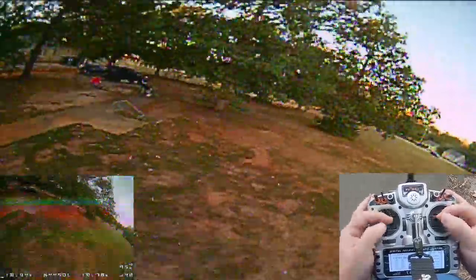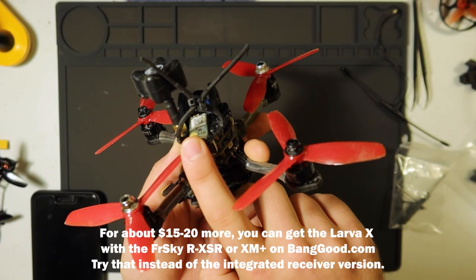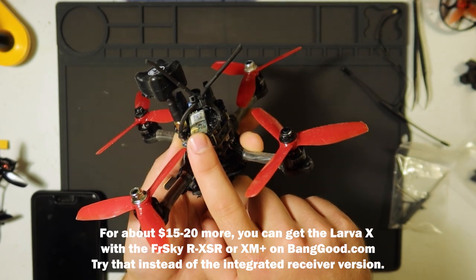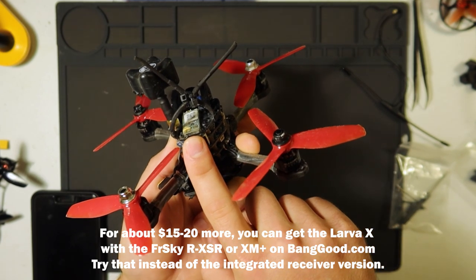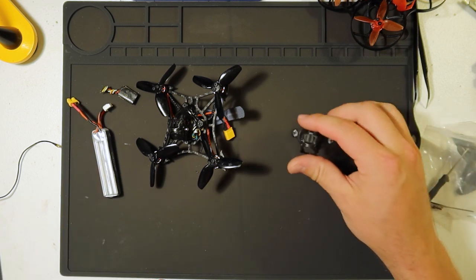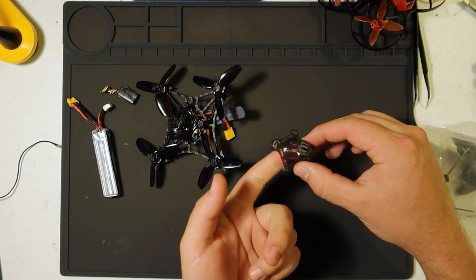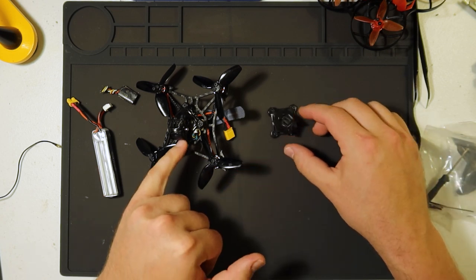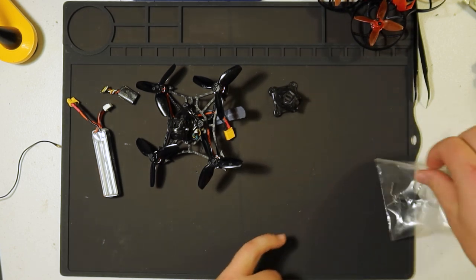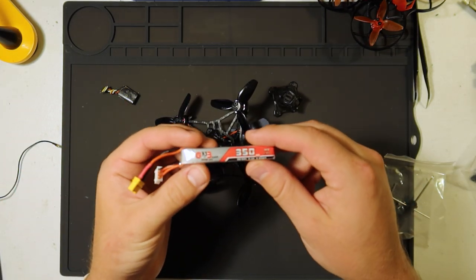If you're not set up for Crossfire on your radio, you could go the XM Plus route. This is a FrSky XM Plus on a ViFly X150 — a prime example of something you could do and still get better reception than the built-in F4 version 3 Crazy Bee receiver. Even though it doesn't come with a battery, it does come with a few extras like an extra canopy, some extra props, and some tools.